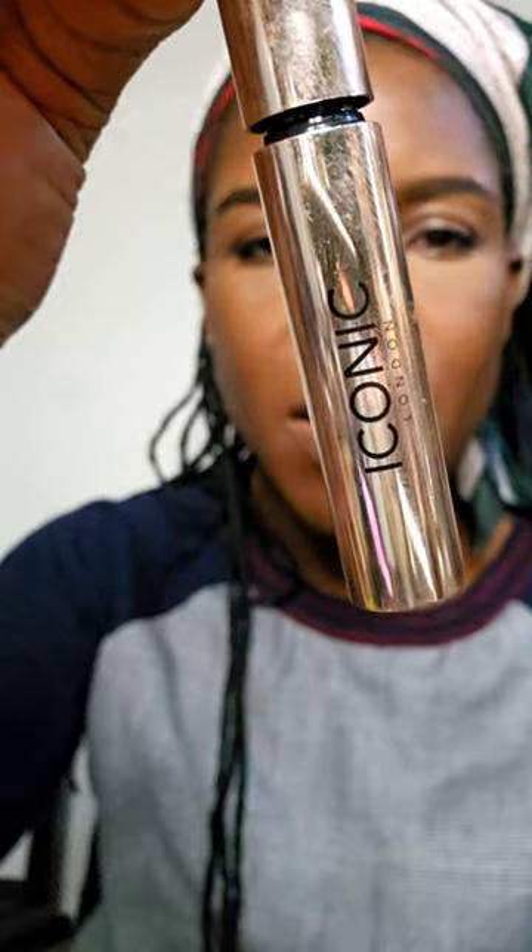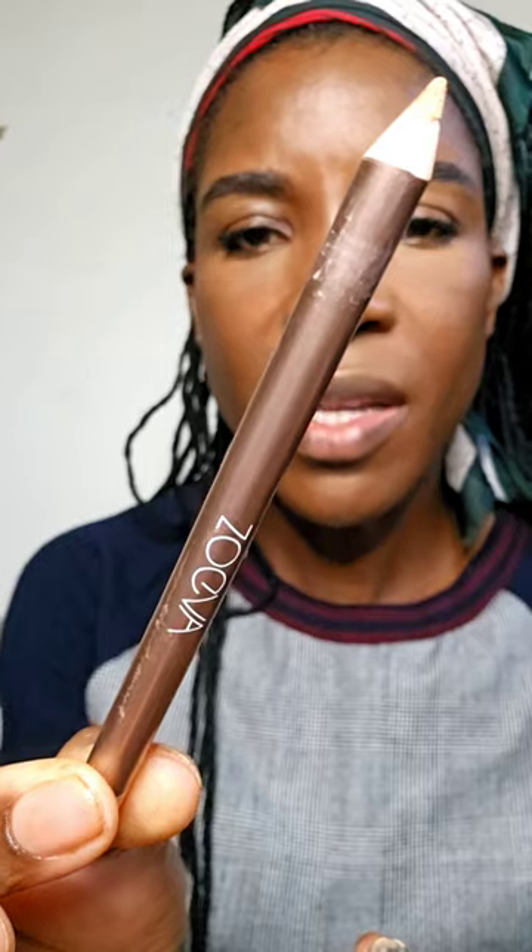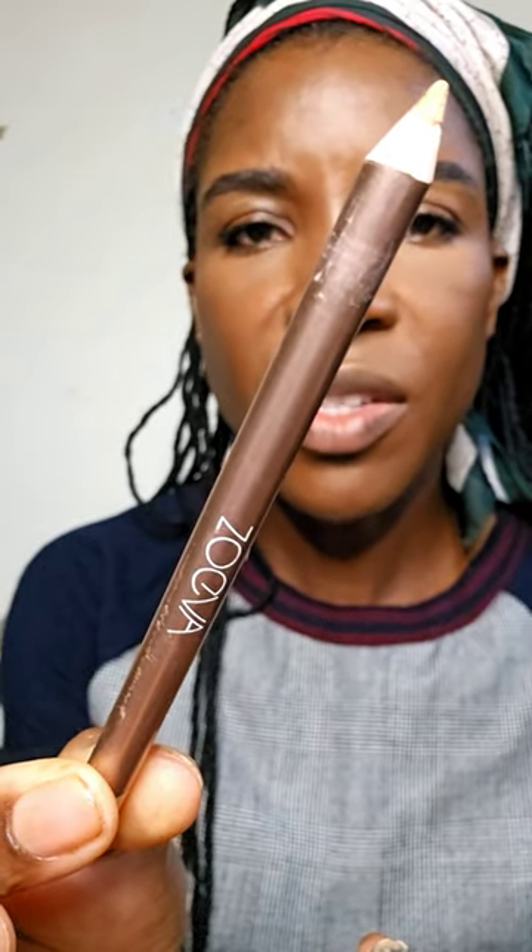I'm going to use this Iconic London Brow Gel to fluff out my brows — this one has peptides in it. Then I'm going to brighten my inner corners with this Limitless Eyeliner from Zoeva in the shade Gratitude. This is how you fake awake! I use a brush to blend it out a little bit so it's not so stark.